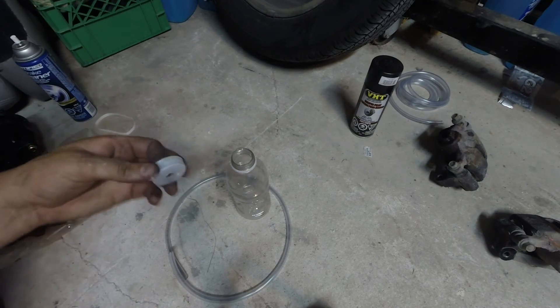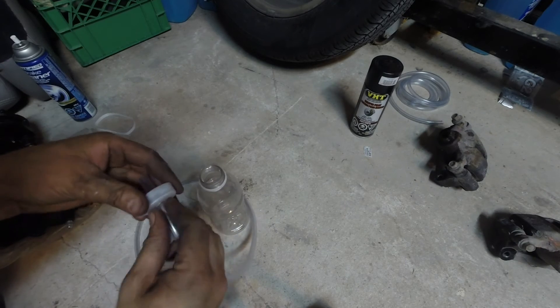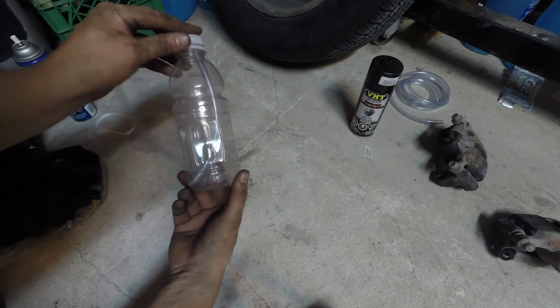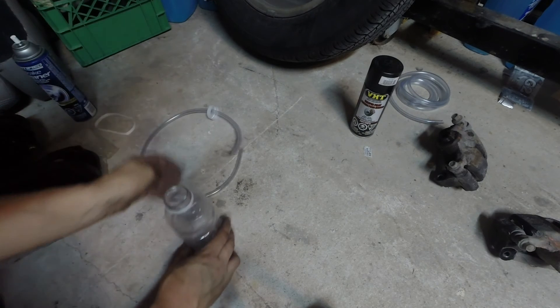So I got that hole drilled. Then I'm going to go ahead and feed my tubing through — basically just want it so it'll be down in the bottom, like so.